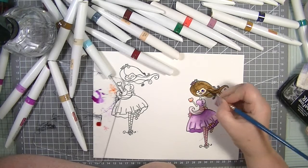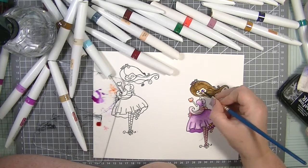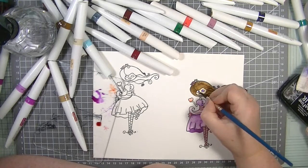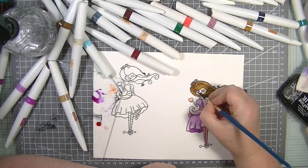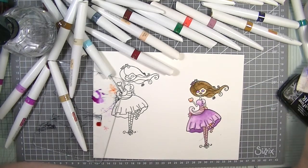Way too much water on this brush — let me get the water off the brush and off the page. With watercolouring you can actually take the pigment back up just by dabbing it off. Oh look at that — yeah, I like it a lot.